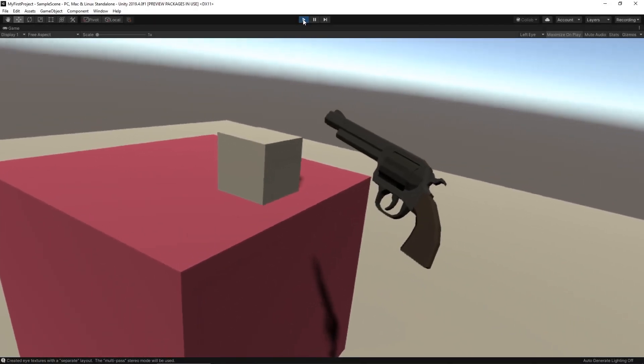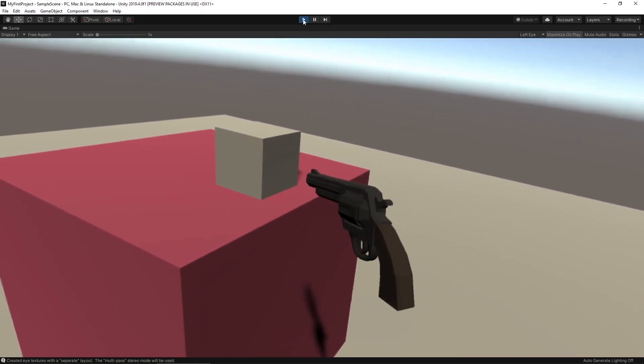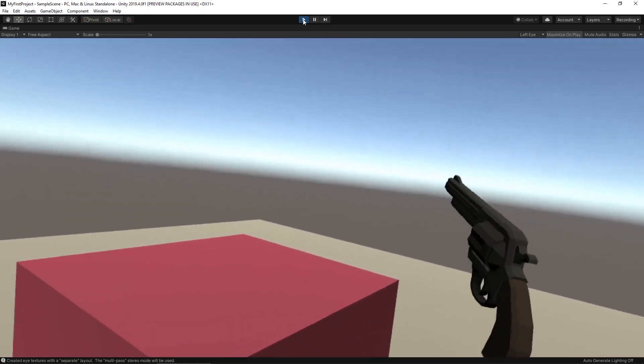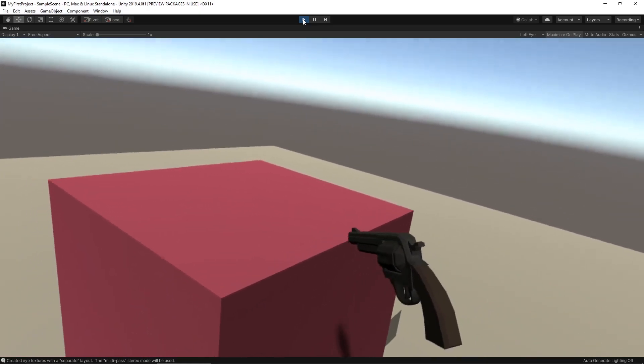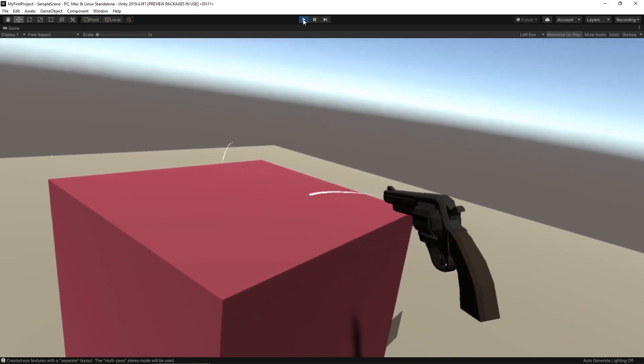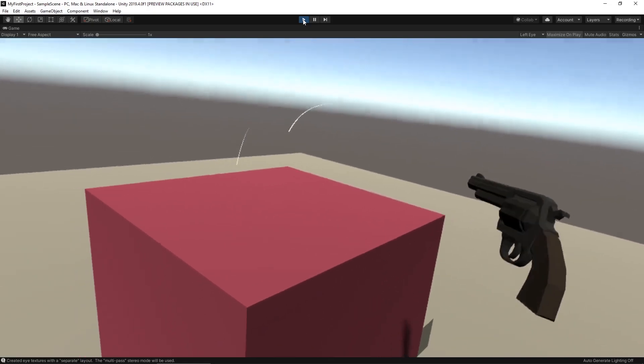We can pick up our weapon — it looks like it's oriented correctly — and when we pull the trigger it creates a projectile. Everything looks like it's working pretty well. In the next video we'll actually be finishing up the project by applying recoil as well as creating a target for us to shoot at. But that's all for now — see you in the next one.